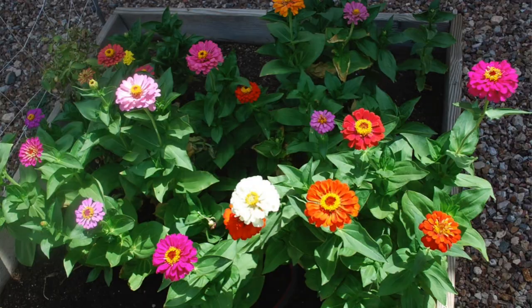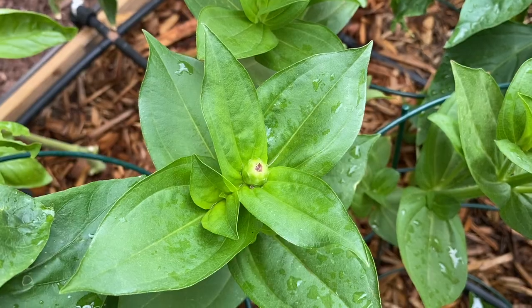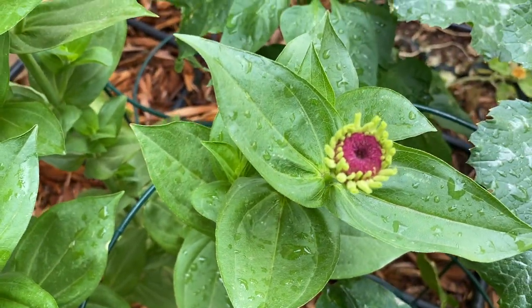Zinnias do best when they are harvested often. Zinnias make an excellent cut flower and last for about 10 days in the vase. Once zinnia blooms are cut they're not going to open anymore, so cut them once the petals have opened. If you love to enjoy zinnia blooms in the garden, make sure that you deadhead those blooms as they begin to fade. Deadheading the blooms encourages the plant to produce more blooms.